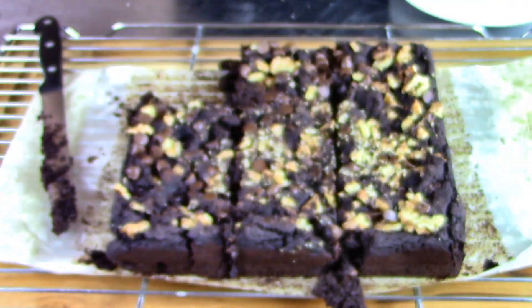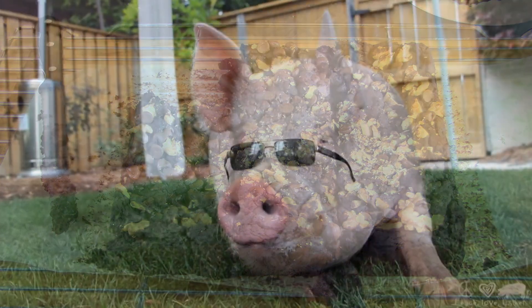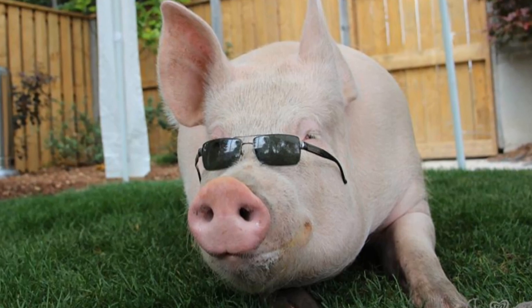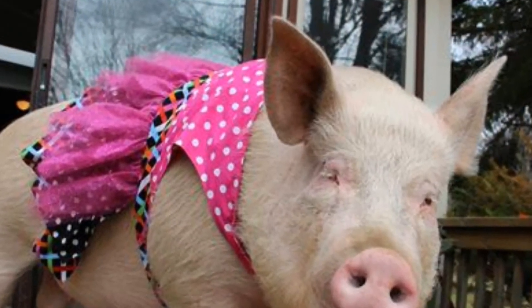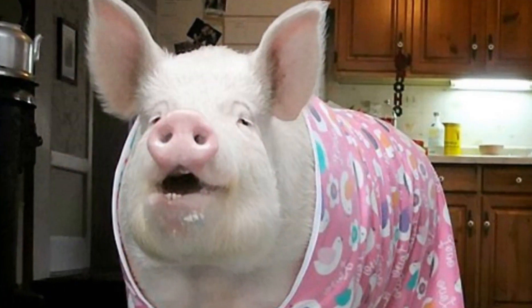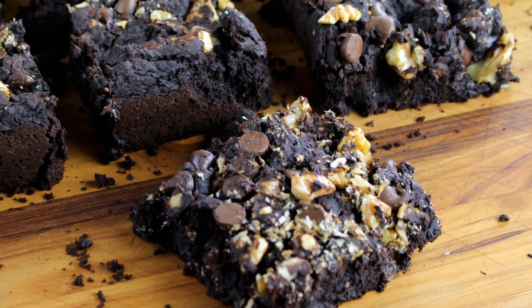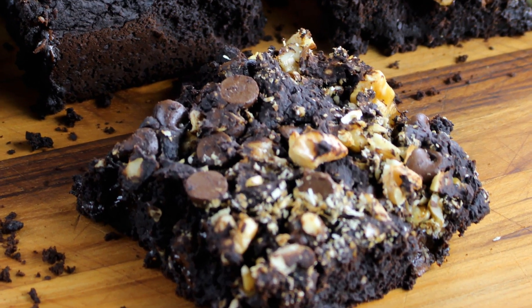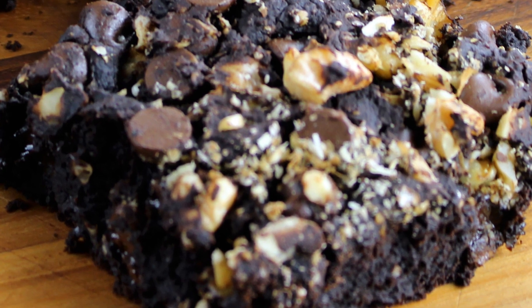I got this recipe from Esther's Kitchen, and for those who are not familiar with who Esther is, click the link below to check her out — she is fabulous and her story is really amazing. You will fall in love with the brownies and her, I promise. All links are below this video.